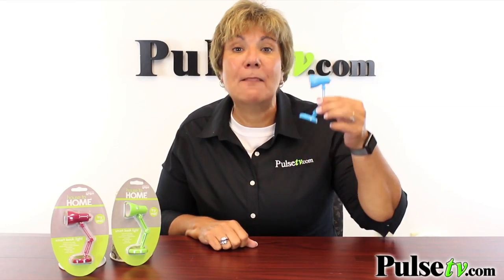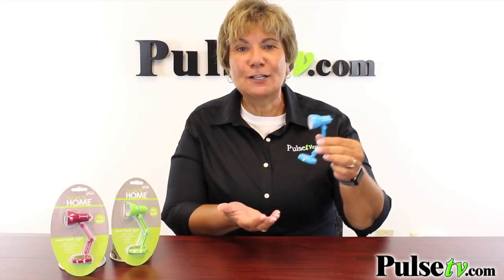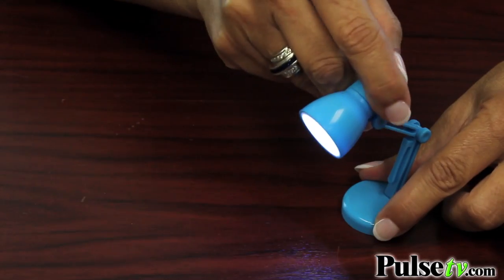Hey, it's Anissa, and I've got a great deal on the mini retro desk lamp and book light. Take a look at this. Isn't it adorable? But just like the big desk lamps, this is fully adjustable.